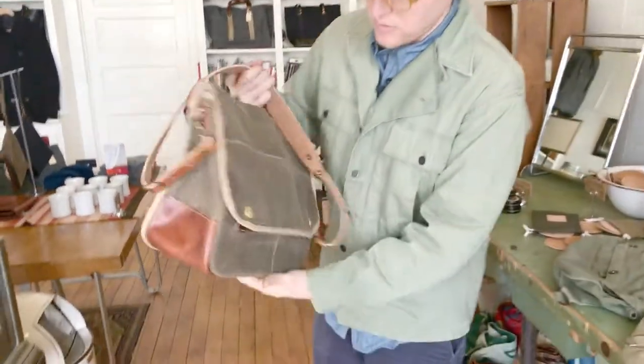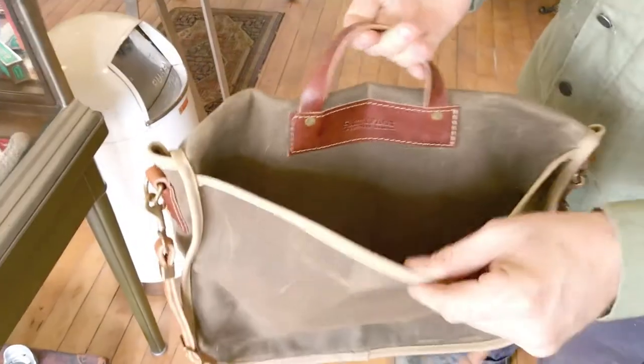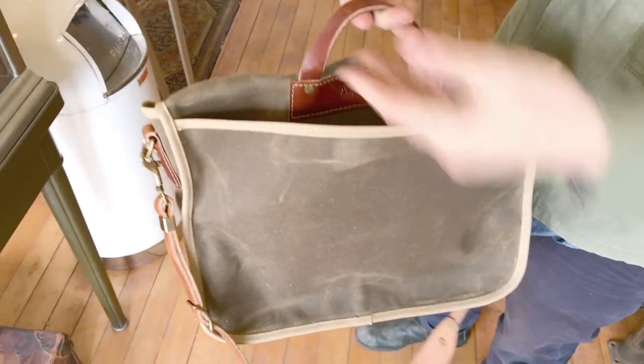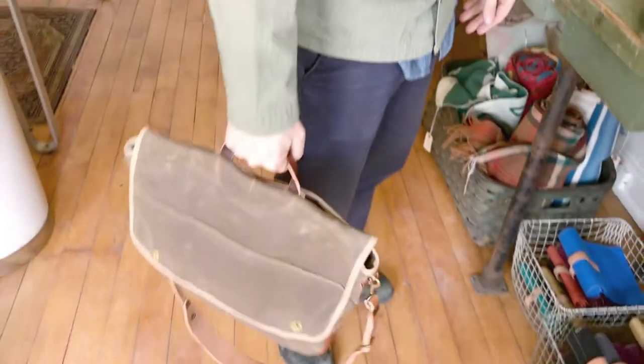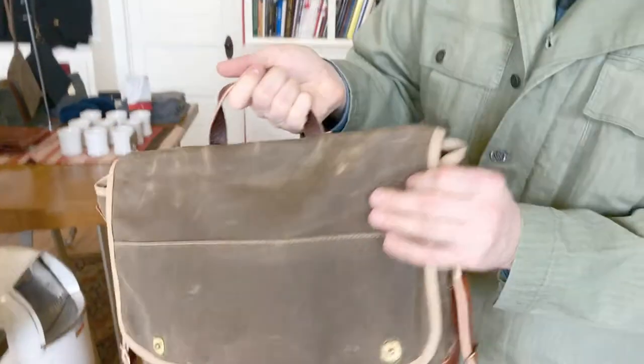So with this one, it is designed to hold up to a 15-inch laptop. It has a back pocket here — typically I'll carry magazines or notebooks, stuff that's really quick access. This handle is a nice detail because you can carry it like a briefcase if you don't want to sling the shoulder strap, or particularly when you're getting out of the car, it's always what you'll gravitate to.